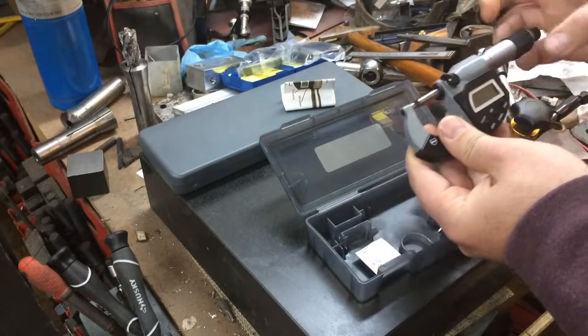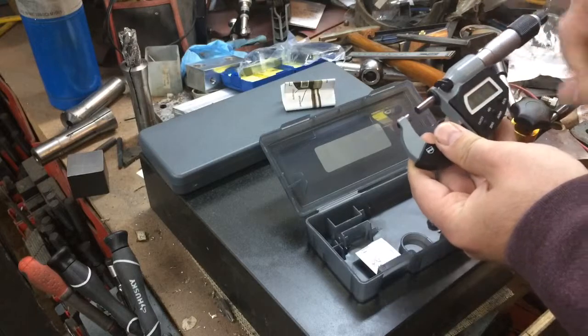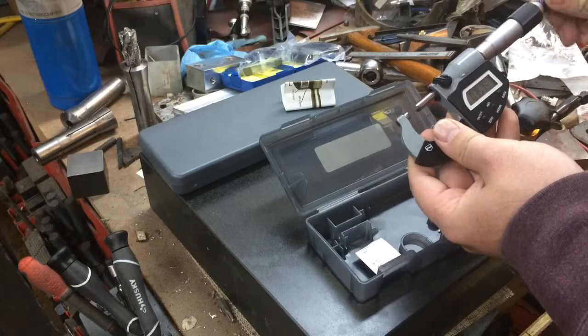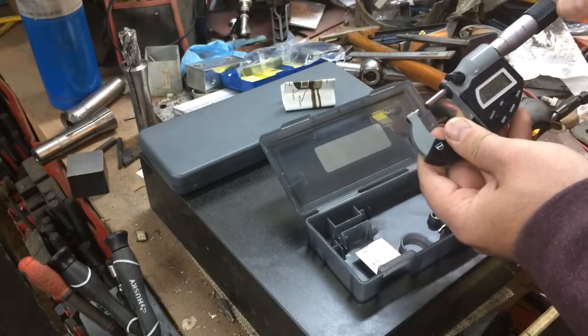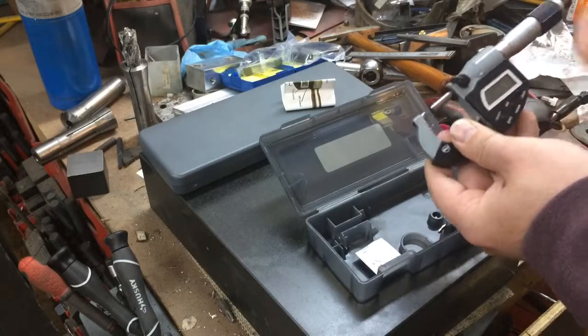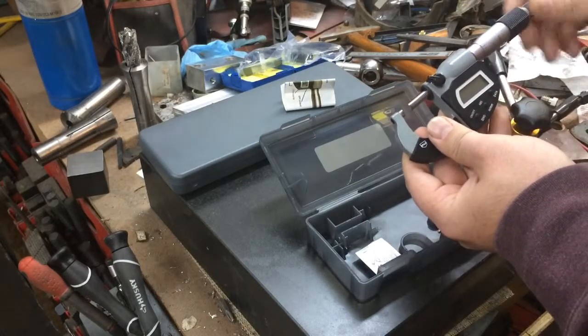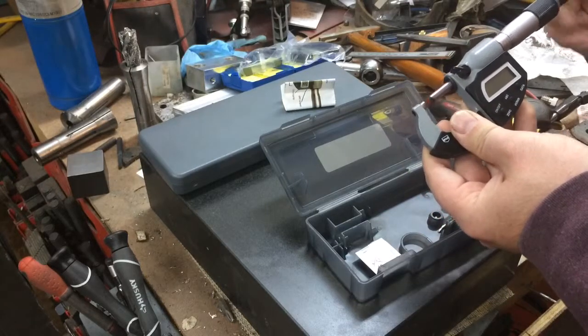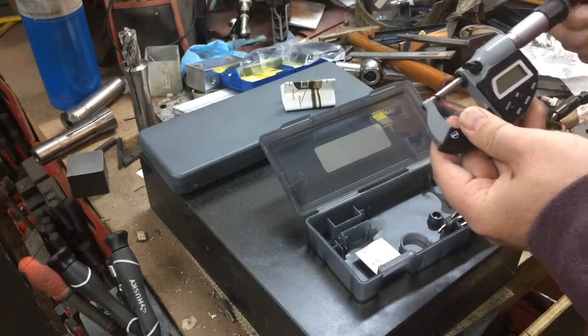Everything is nice and smooth. One nice thing about this is you do have a standard vernier-style micrometer as well — if the battery were to die, or if you just wanted to leave it off, you can use this like a standard mic. So that's a nice little feature.